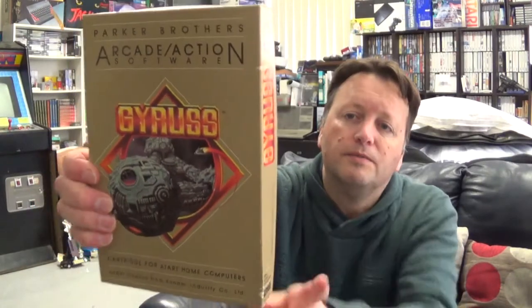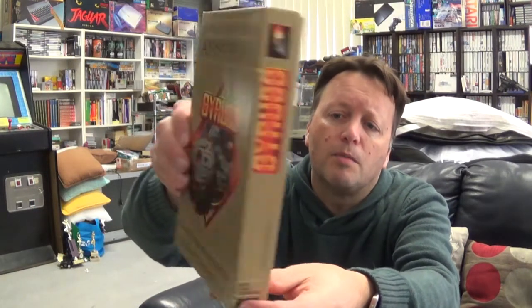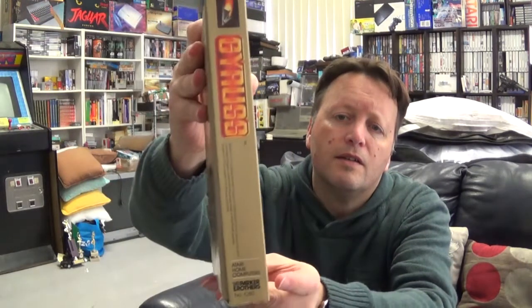So two Coleco titles that I'm very much looking forward to having a game of. But there's one more game in the box - this is a game for the Atari 8-bits that I've been after a copy of for ages. I've had my eye on a loose copy that's been for sale for ages but that was more money than I'm willing to pay for loose copies. When I was buying those two, I found this copy - so fully boxed complete: Gyrus for the Atari 8-bits, in the Parker Brothers box with the nice hard two-part box.